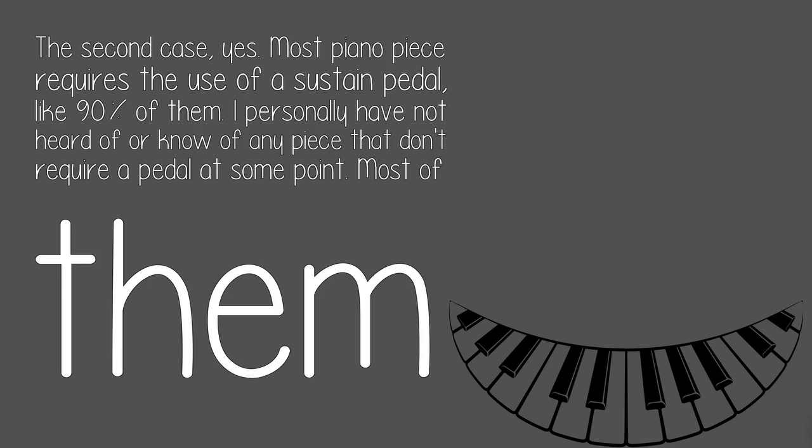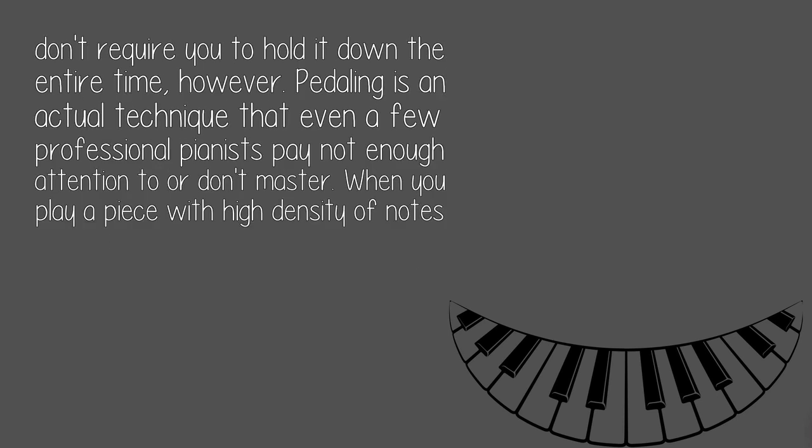Try playing a scale with two hands while holding the sustain down the entire time and you'll know what I'm talking about. The second case — yes. Most piano pieces require the use of a sustain pedal, like 90% of them. I personally have not heard of or know of any piece that doesn't require a pedal at some point. Most of them don't require you to hold it down the entire time, however.